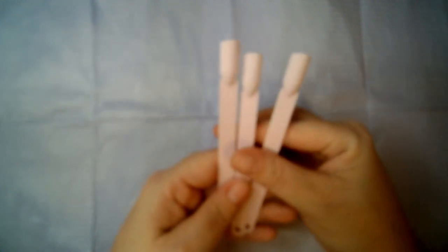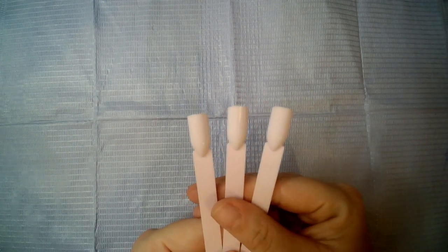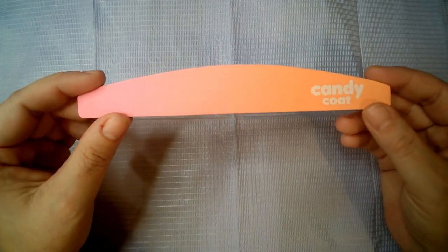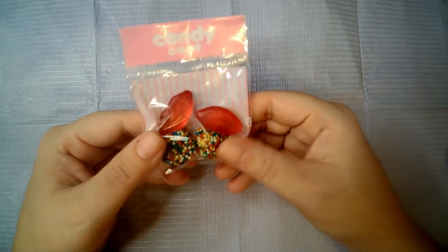The next thing we've got are pink swatch sticks — that's cute. We also have a nail buffer, a nail file, and a little pack of sweets.